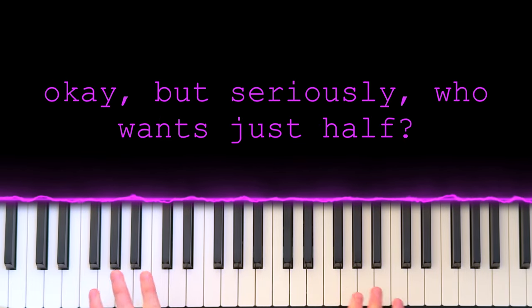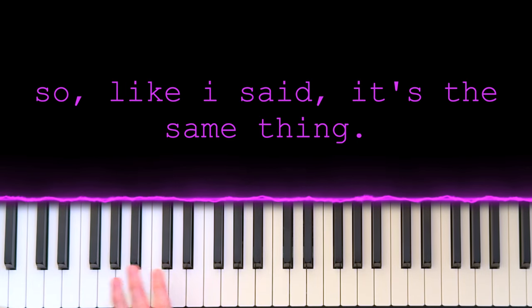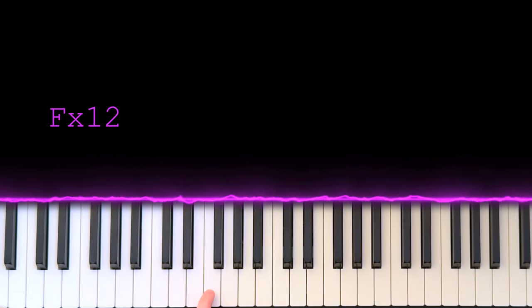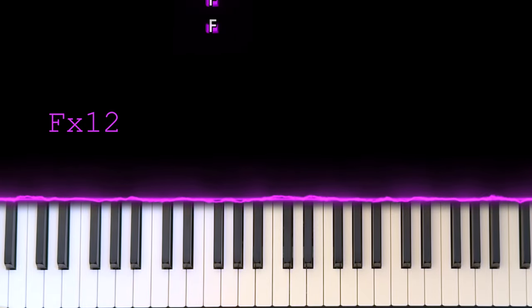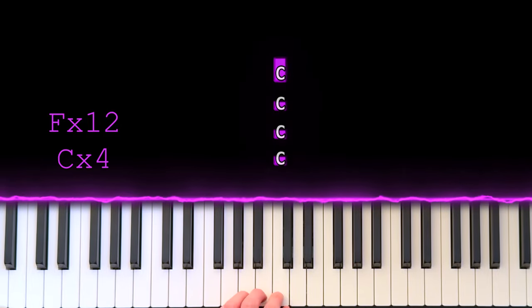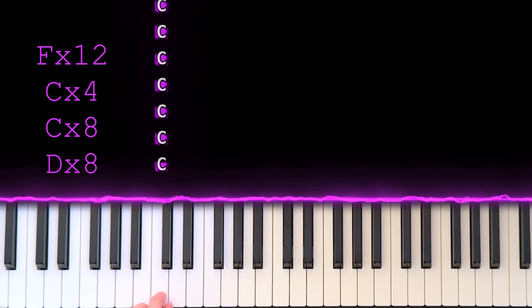Who wants just half? We've got to learn the left hand too. Like I said, it's the same thing — we're just mashing away on notes, not skipping any beats. You're going F twelve times, or for three four-counts if that's easier: one two three four, one two three four, one two three four. Then C four times, this C eight times, and this D eight times.